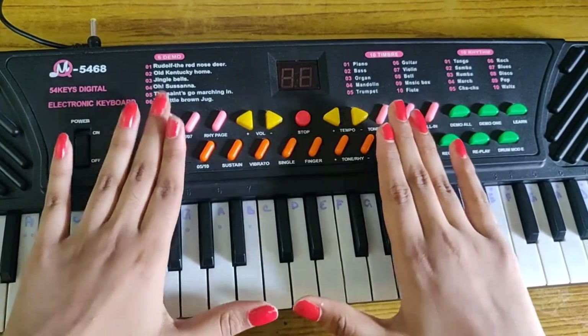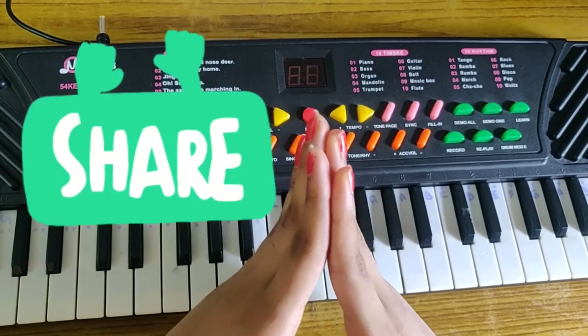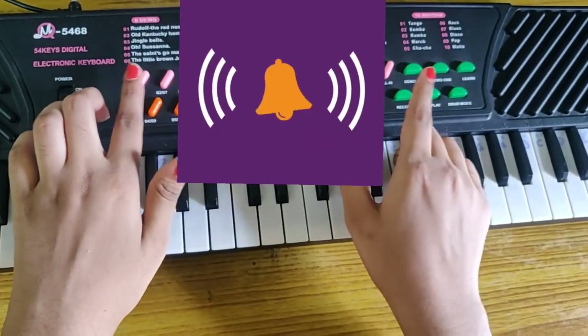Please practice well. As I showed you with the right hand, you can also do it with your left hand. The more you practice, the more you can do. For more interesting videos like this, please like, share, and subscribe our channel. And don't forget to click the bell icon. Thank you.